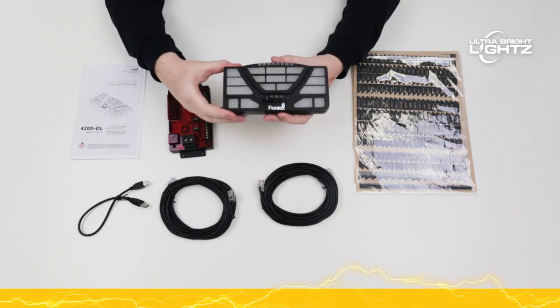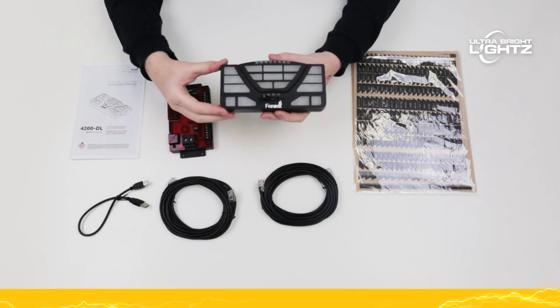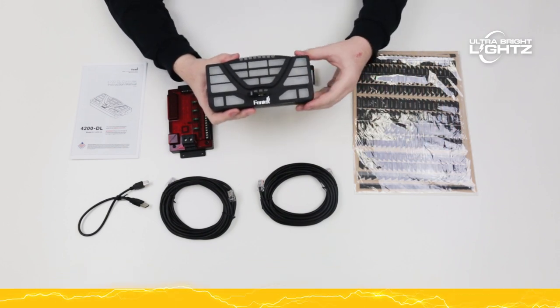Each button can be programmed on, off, momentary for pattern changing, siren tones, or as a timer switch for gun locks. With 50 legends per button, you are sure to find the perfect label.